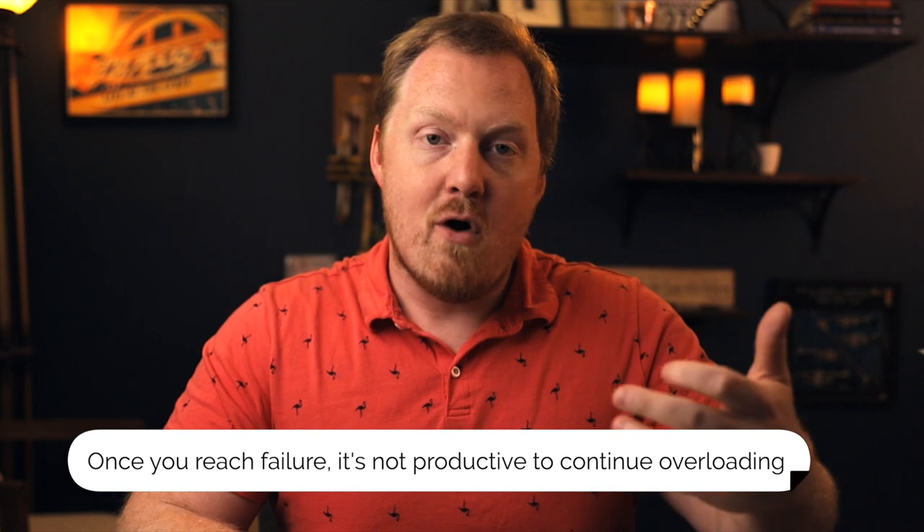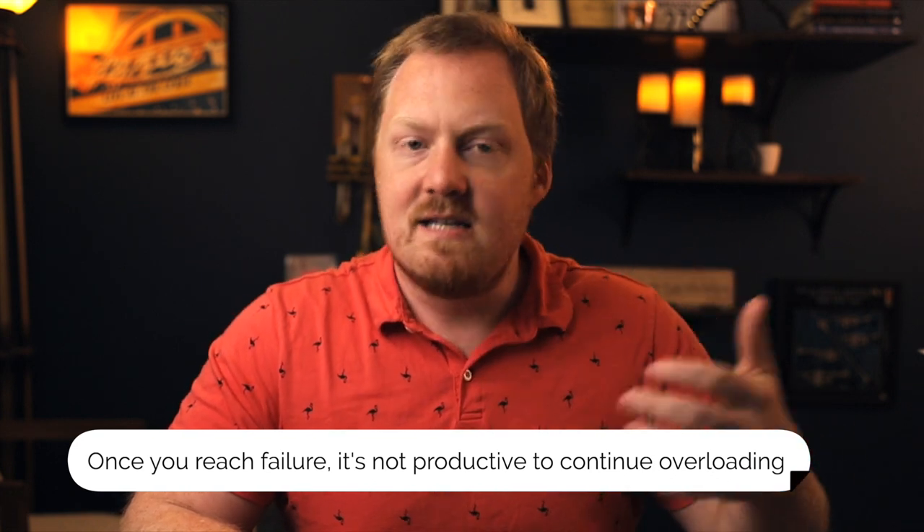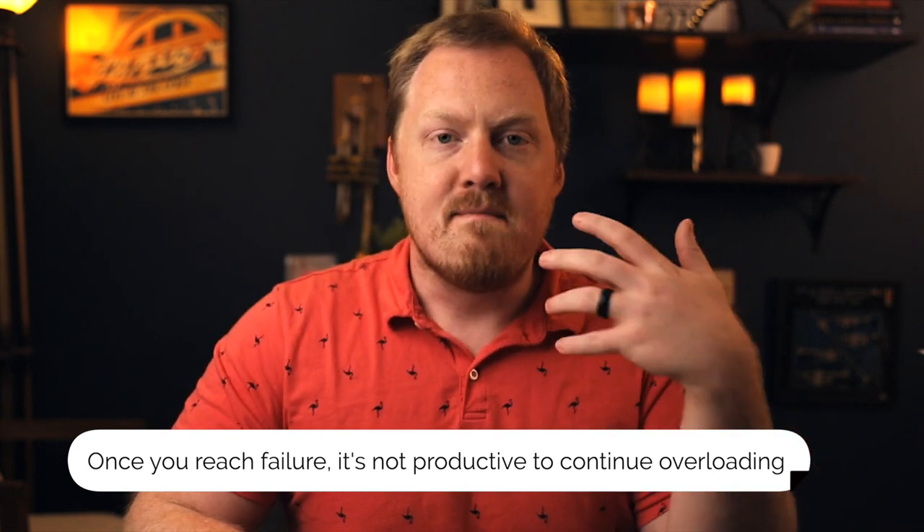The problem is almost everybody who's been in the gym has experienced this: once you get to that point where you're failing, and the idea is that progressive overload still needs to continue, well, you think you need to add more. You're basically setting yourself up to fail all the time, or just have a really bad relationship with certain lifts because of how much they're taking out of you and how much they're fatiguing you.